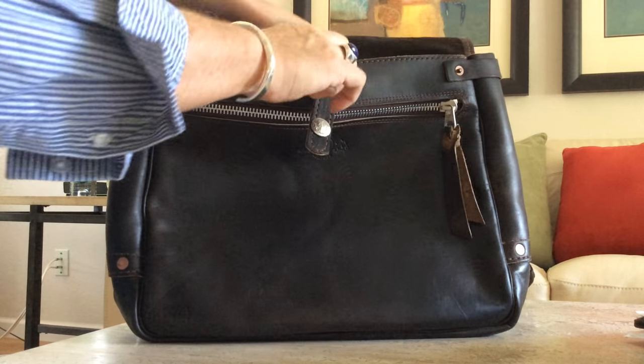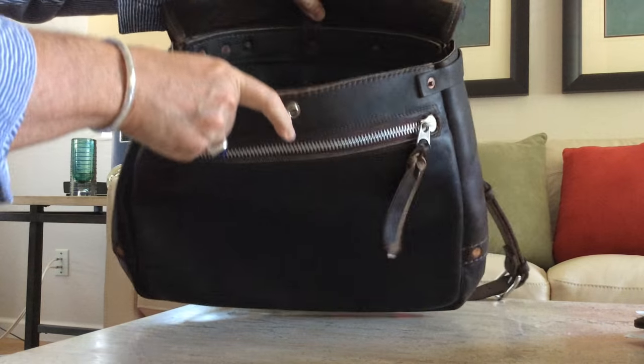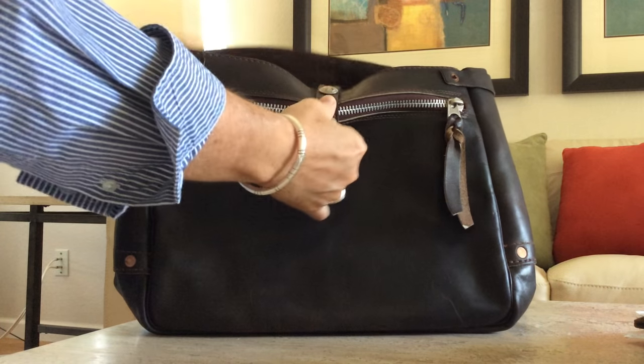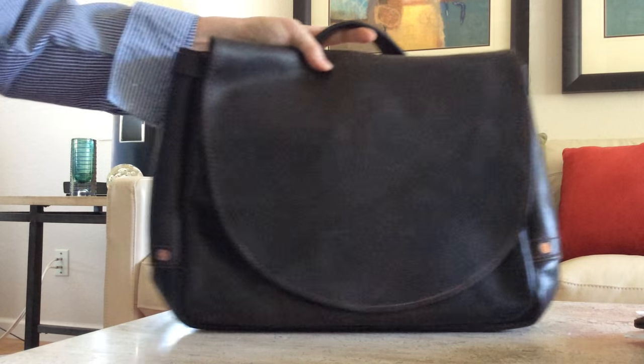Nice bag. I love it. I had one before and I like it. Sean does a nice job. He is a one-man show — he builds all of his own bags. He has been doing so since the late 1980s, so by now he is pretty good at it.